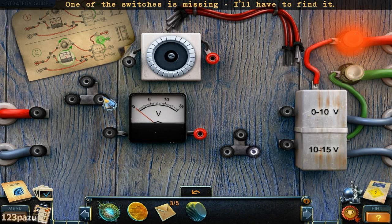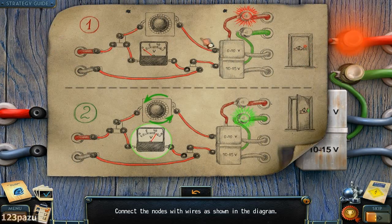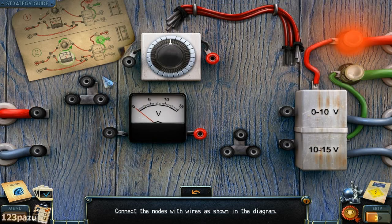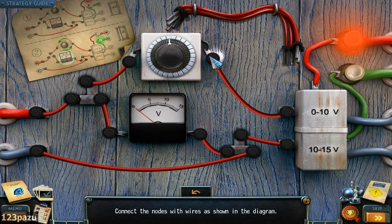So now one of the switches is missing — this one. Connect the nodes with wires as shown in the diagram. The red wires on top. Like this.